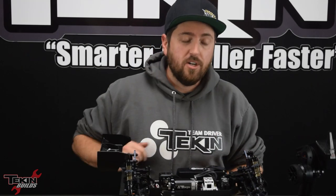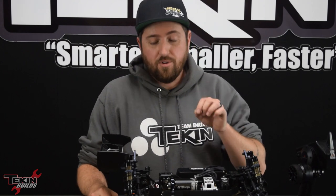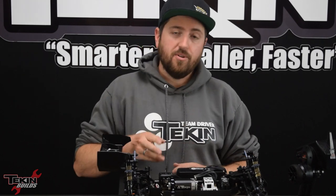Now I've got the receiver tucked into our receiver box — we got one to turn, two to burn. Steering servo is plugged into channel one, ESC is plugged into channel two. We'll plug our transponder into the extra slot on the receiver when it's time to go hit the track.